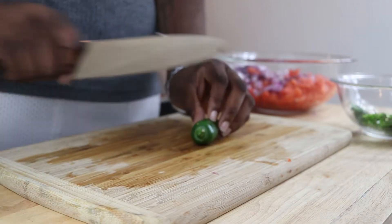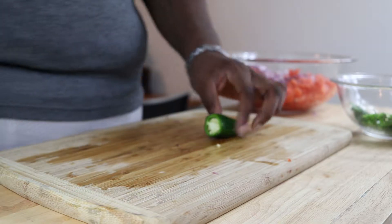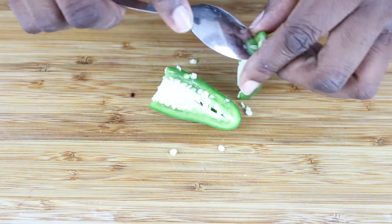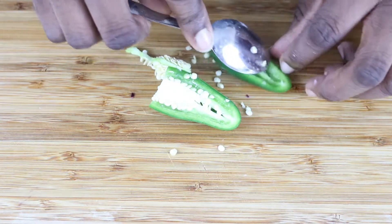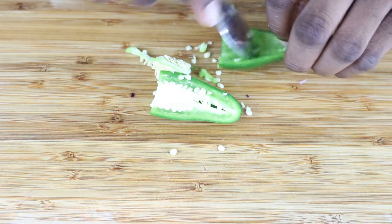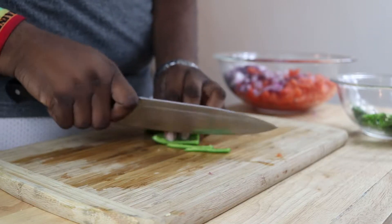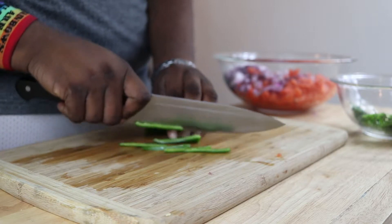Next we're working on our jalapeño. Slice off the top and discard it, then slice it in half. We want to remove the white membrane along with the seeds — take a small spoon and scrape along it to remove it all. If you want extra heat, you can leave some seeds in, because that's where a lot of the heat comes from. If not, discard it or use it for something else. Then we're just going to get these sliced up and diced up.